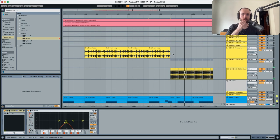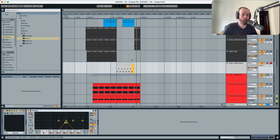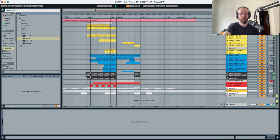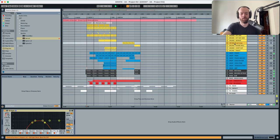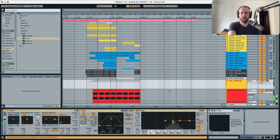We still need to work a little more on this transition and we'll do that in the next video. I think this is enough for today — we've worked on the break, the arrangement, and transitions. I hope you took a lot from this session.